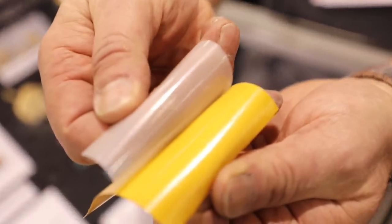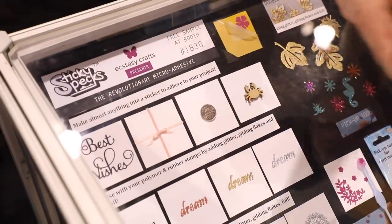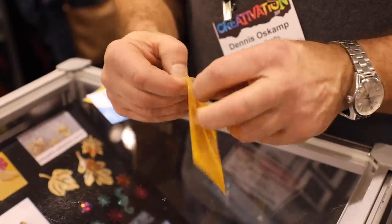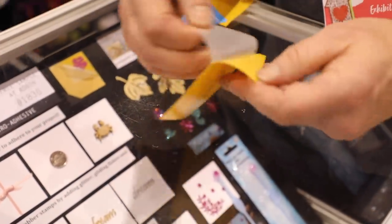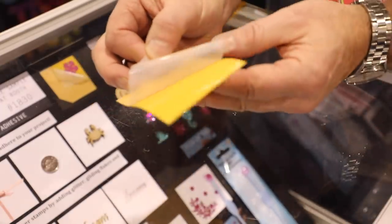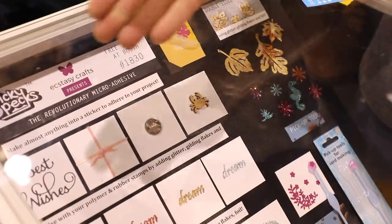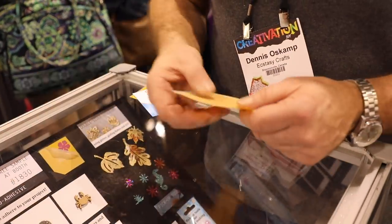I'd like to explain our new product called Sticky Specs. It has a very fine micro glue dot that lets you use it on almost anything to make it a sticker. For example, take a delicate die cut like 'Best Wishes,' place it onto the Sticky Specs, rub it down, remove the cover, and the specs are now on the back of your image. Then place it on your card or paper — no residue, no glue, no mess. You've made anything into a sticker in seconds with a clean finished look.